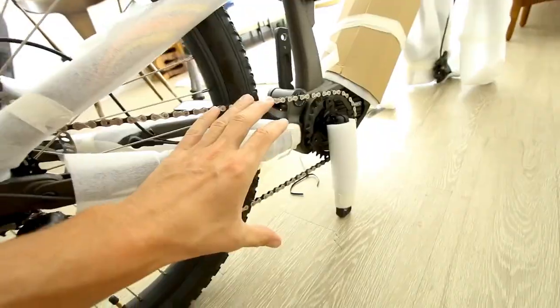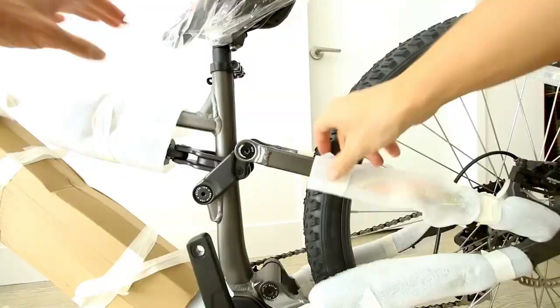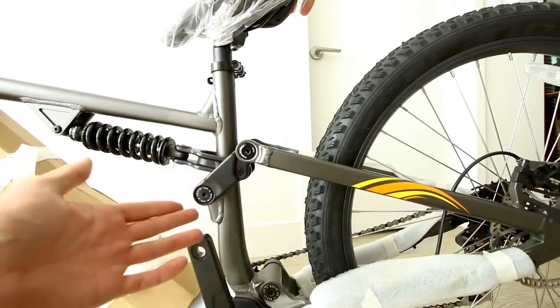In general, mid-drive motors are really good for torque, hill climbing, mountain biking, and popping wheelies. This is a full suspension electric mountain bike on a linkage-style setup.